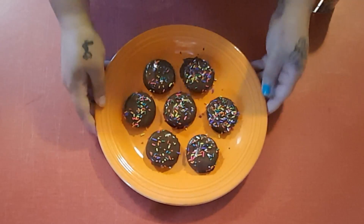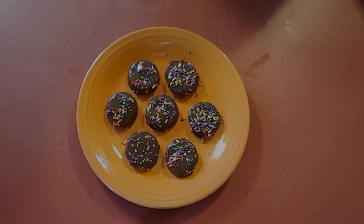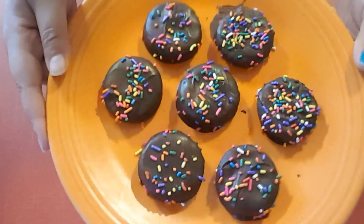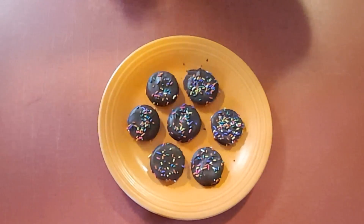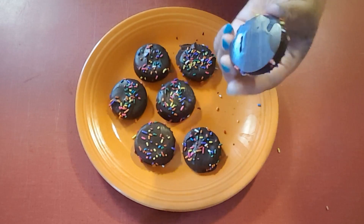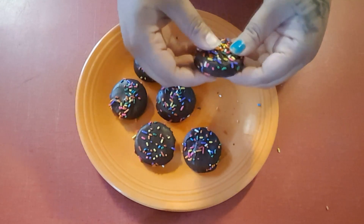After you pull them out of the refrigerator, you should have a nice set chocolate — as you can see here, it's solid chocolate now. I'm just gonna break one open so you can see the goodness on the inside.